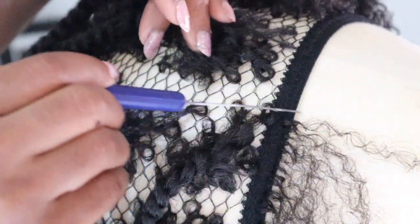Want to learn how to add baby hair to a crochet wig? In this video, I will cover step-by-step instructions on how I add baby hair to my crochet wigs.